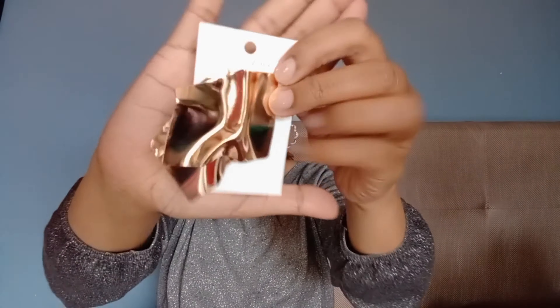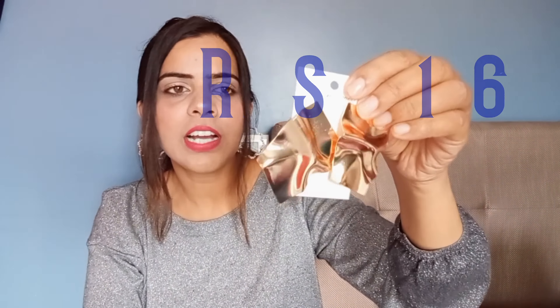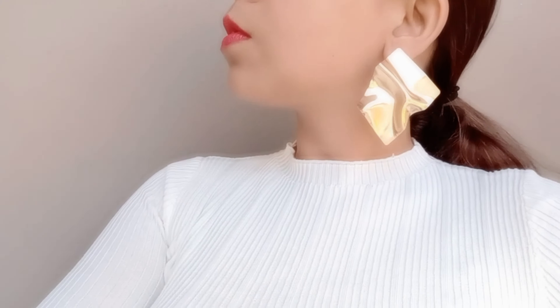Next are my accessories. I bought these cute irregular earrings priced at Rs.161. They are also available in silver color but I got them in gold. Because they are irregular in shape they give a dimension and edgy look to your overall appearance — they will look very good with formal outfits like a white shirt. I thought they would be small but they are actually quite big in size and look heavy, though they are actually very lightweight earrings.